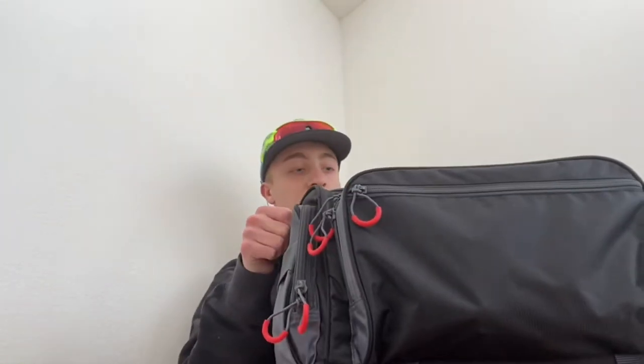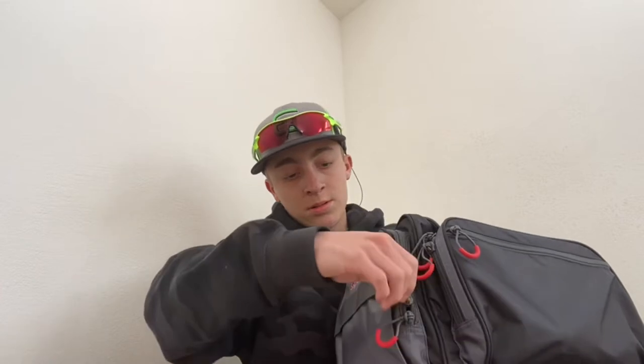Hey guys, I'm Carter from AC Fishing Productions, and this is my 2021 what's-in-my-bag tackle review. Let's start with the bag — this is an Ugly Stik bag with side pockets. This one has panfish stuff, stringers, and some bobbers.